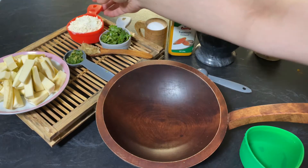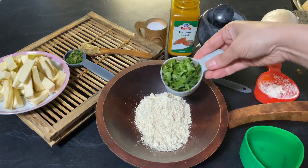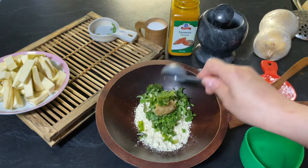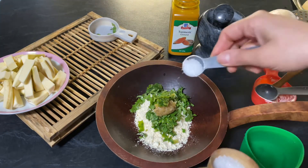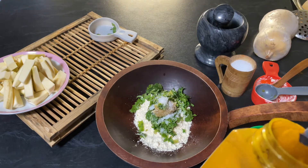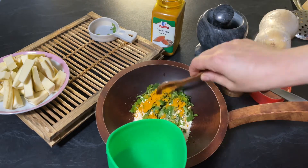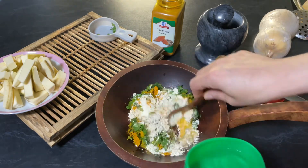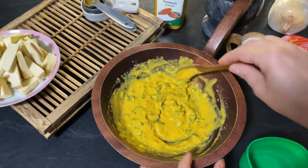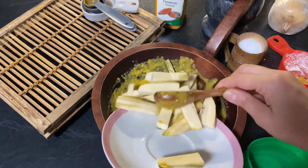Let's start making our recipe. We are going to make the batter first. Add chickpea flour, chopped coriander, crushed garlic, crushed green chili, salt to taste, and one teaspoon of turmeric powder. Add water gradually to make a thick batter. Our batter is ready, so I'm going to add the raw banana and mix it.